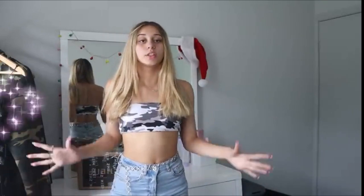Don't forget to go check out Sheen's website, also use my discount code, go save some money. Sheen actually does have some really cute stuff. It's kind of like TikTok and Instagram baddie vibes.